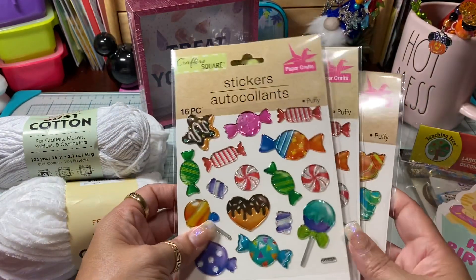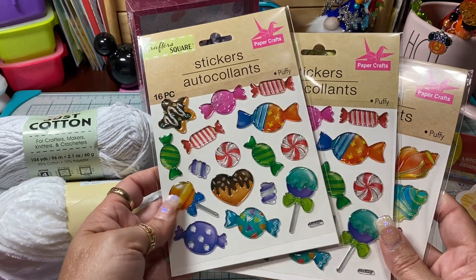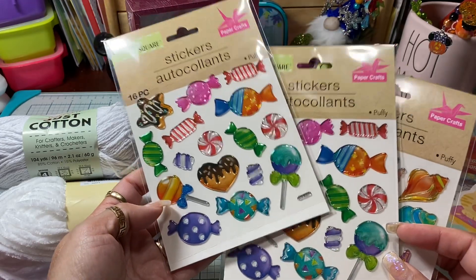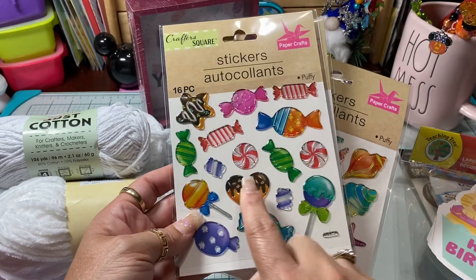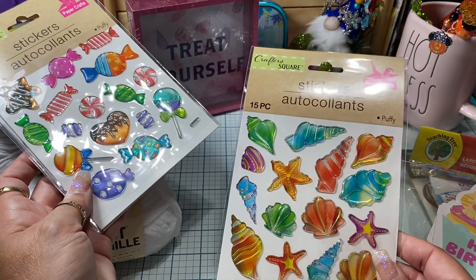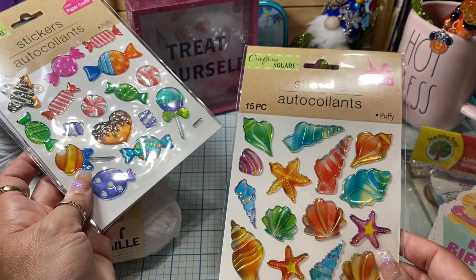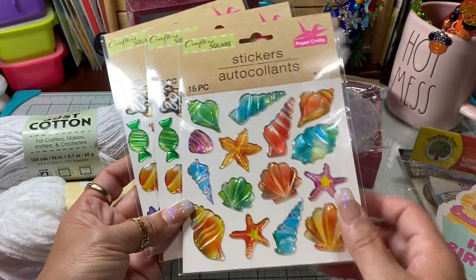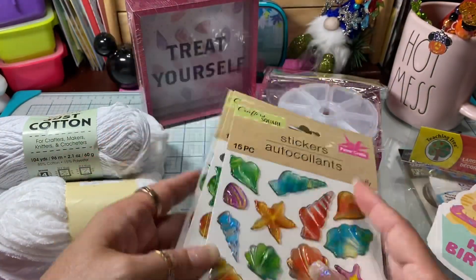I also saw these really super cute stickers I had never seen before — these are little candies, and there are two little cookies in there as well. Then I picked up some of these really pretty mermaid stickers. I thought these were so pretty, and they say they're the puffy ones, so I did get those.